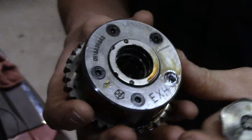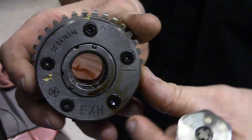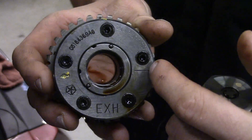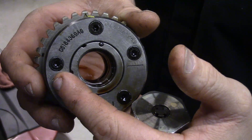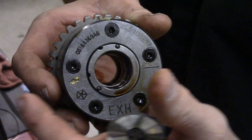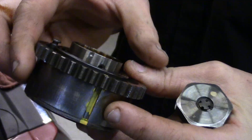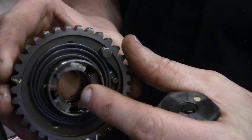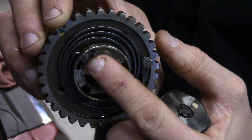This is your cam phaser — this is the exhaust right here. The intake is marked as well and there are different reference marks. This is the arrow we were showing earlier that we're lining up with the intake cam phaser as well, keeping them crossing each other. We've got some other reference marks, and it's got a dowel pin here for alignment when you go to line it up with the cam.